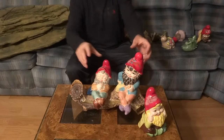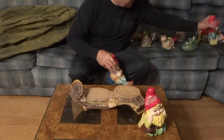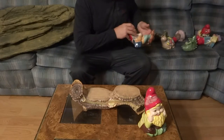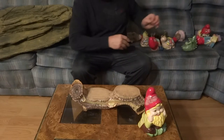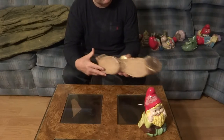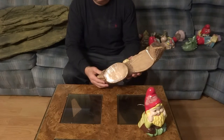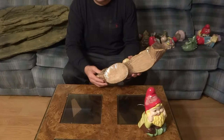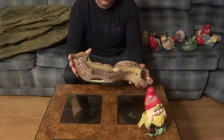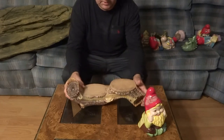Hi guys, this is Dave from Garden Gnomes. One of the things that I probably should have done and haven't is showing you the different cool gnome accessories that we have. This one here is actually a garden log and it's a friendship log. A garden is a friend that you can visit any time. I didn't do too well as far as the slogan — everything else looks real nice but I kind of messed up.